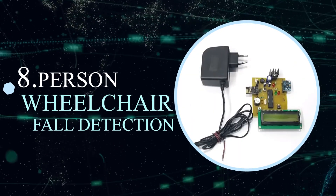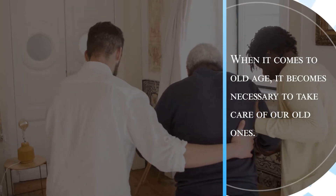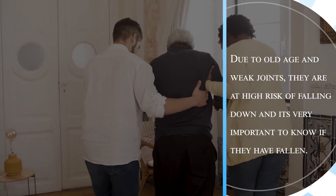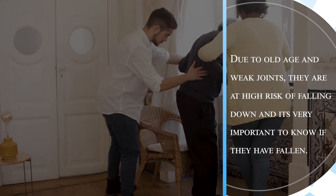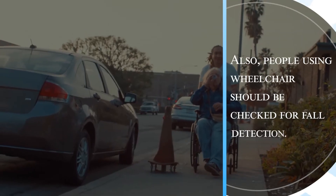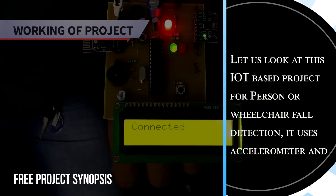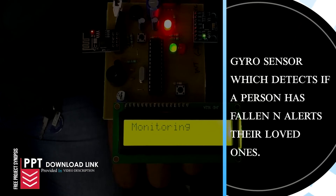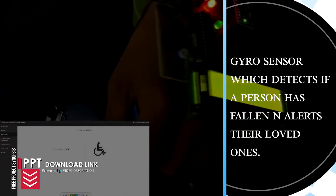Person or Wheelchair Fall Detection. When it comes to old age, it becomes necessary to take care of our old ones. Due to old age and weak joints, they are at high risk of falling down, and it is very important to know if they have fallen. People using wheelchairs should also be checked for fall detection. This IoT-based project uses an accelerometer and gyro sensor which detects if a person has fallen and alerts their loved ones.